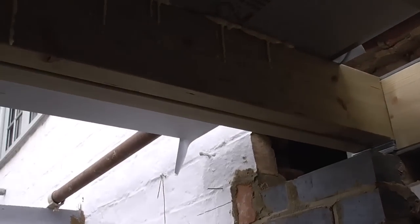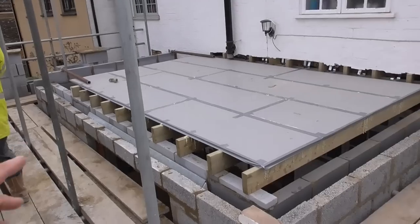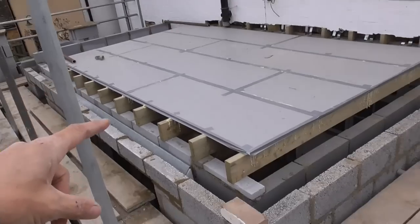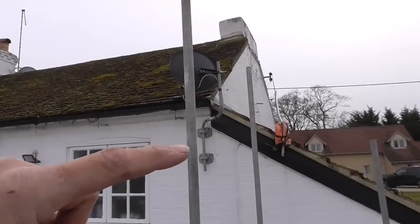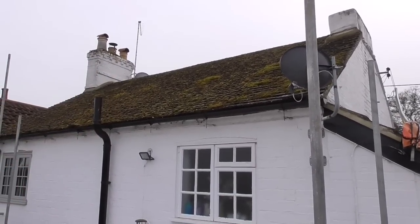We've just got this double on the end here because there's going to be a stairwell going in. I've left the board flying past just in case it's quite wide, so this may have to be reduced down a bit — we've left those long so that we can pack it out if we have to. It just gives you an idea of what we've done up here. Stairwell going in that end, this blockwork is going to be taken up, and then we've got a roof which is an offset ridge.